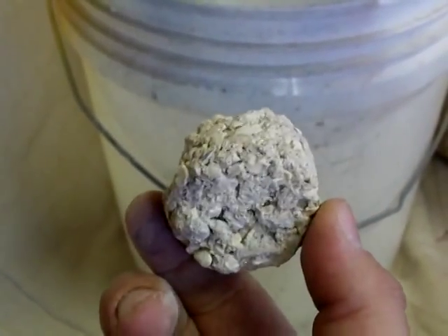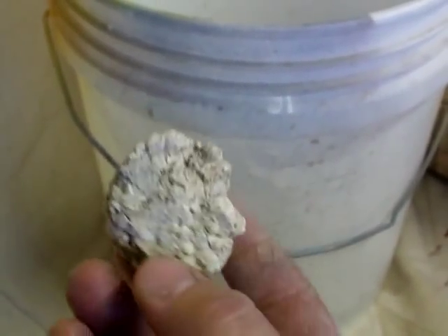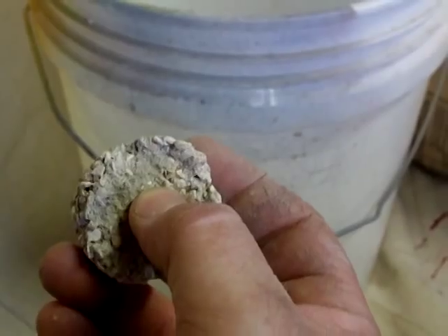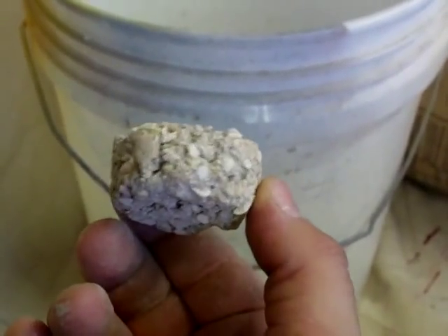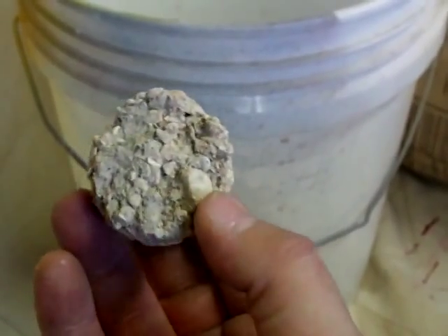What I like about these is for zoanthids and encrusting montiporas — they'll cover the surface, and I'll take a screwdriver and pop off a piece, or I'll just break out the whole plug and glue it to another plug and start it all over again.